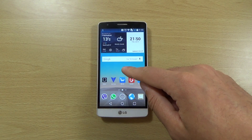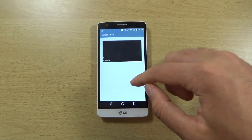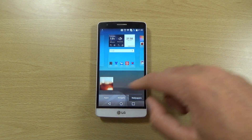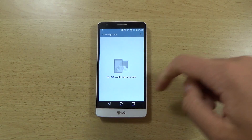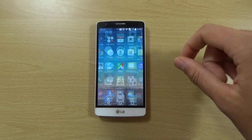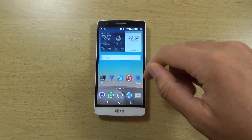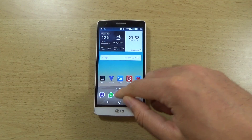We can have a look at the wallpapers — we do have the stock ones. It would have been nice if LG put some more on. Most manufacturers are a bit boring when it comes to wallpapers nowadays and don't seem to make much of an effort. But other than that, the UI looks very nice and everything seems to be the same as the regular G3, which is good.